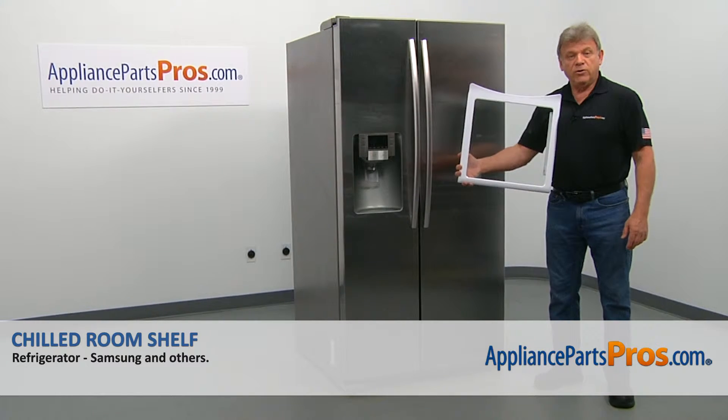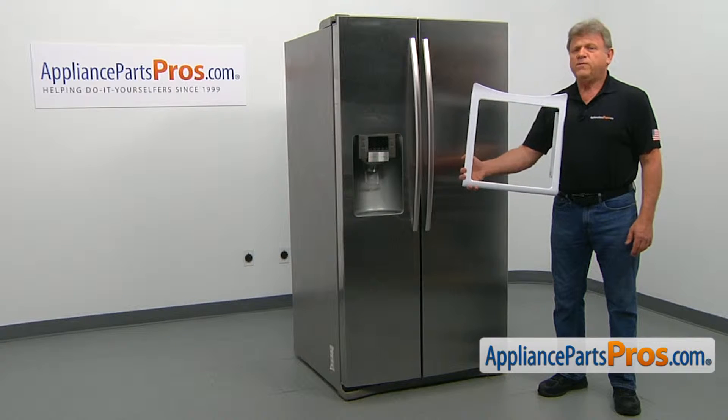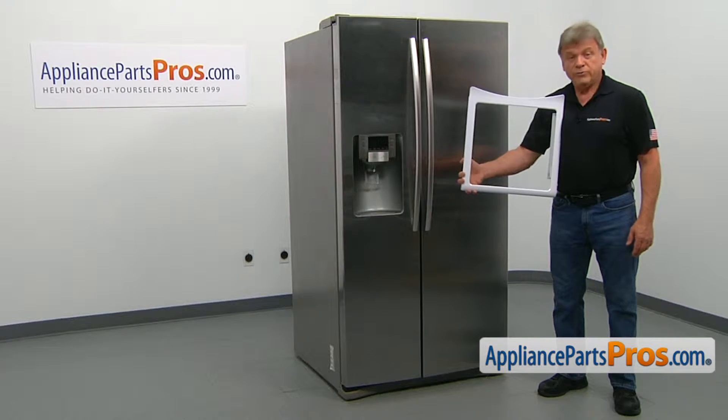In this video, we'll show you how to replace the chilled room shelf in a Samsung refrigerator. It's going to be a very easy repair — it should only take a minute to show you how to do it.